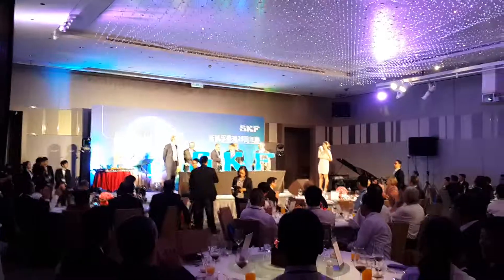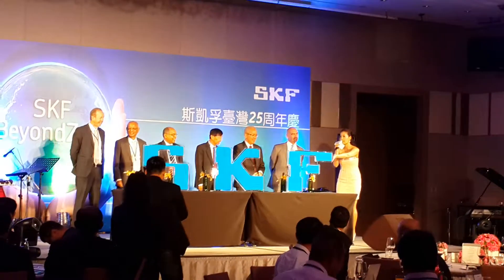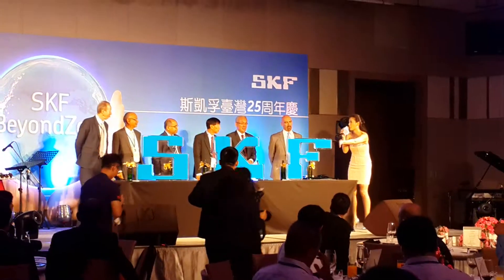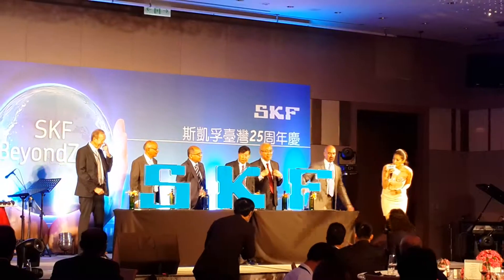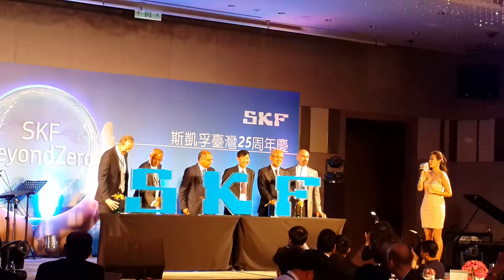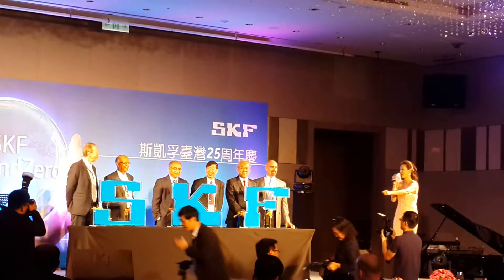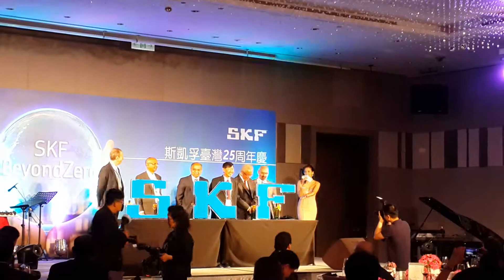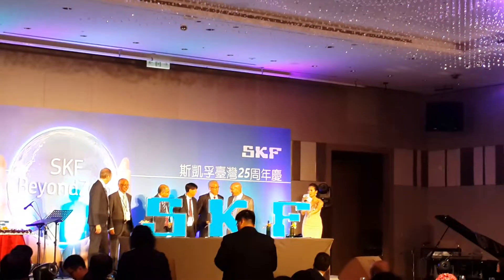Another big round of applause! Let's take a step back for safety while they take away these tables and bring out the case. Let's take a step back.